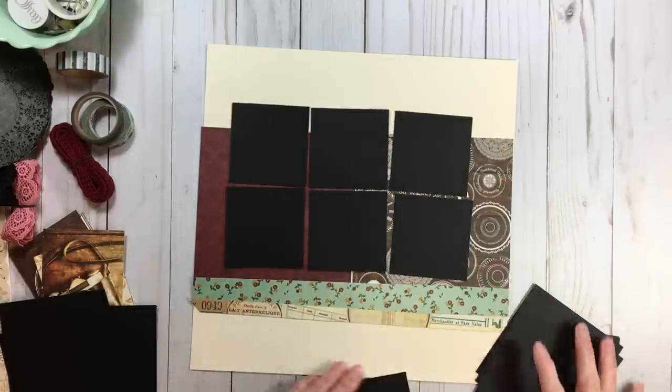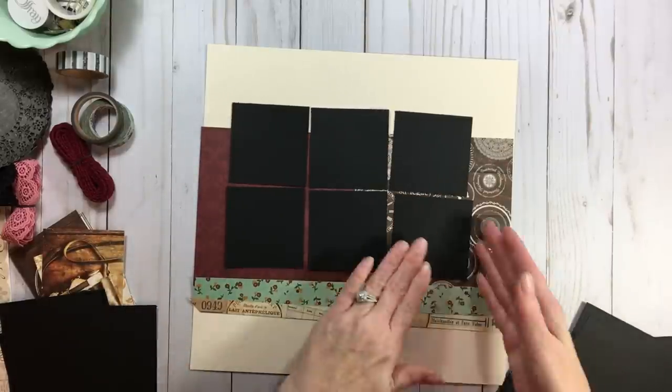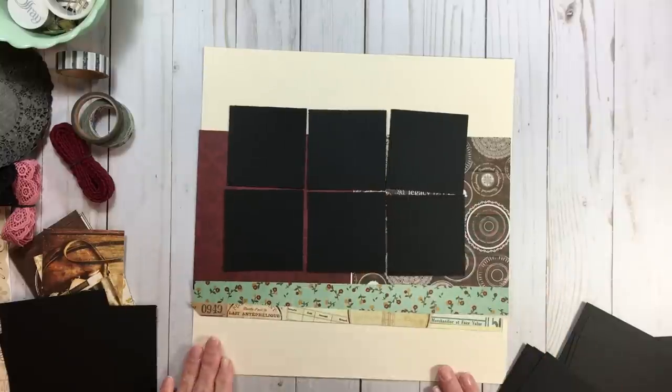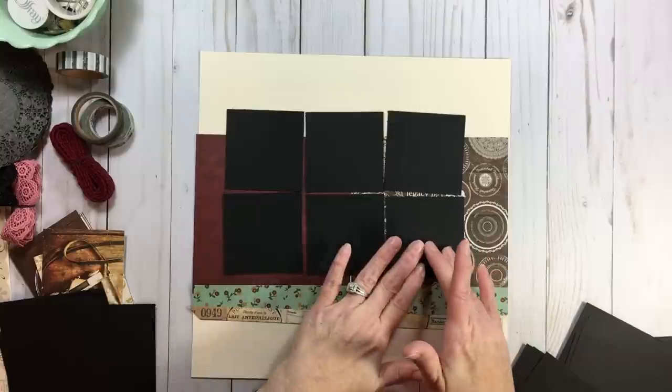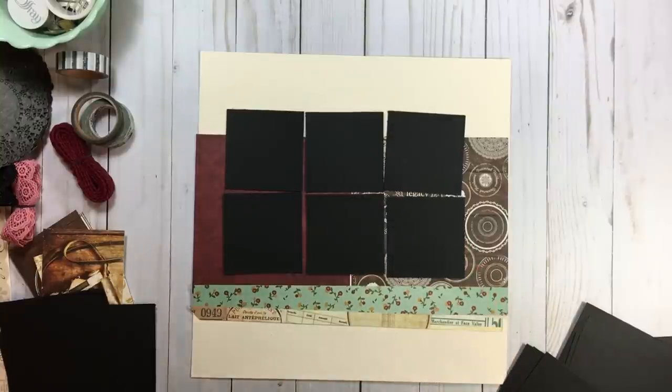There's six — so if this was a double page you could get 12 photos on there. You could also use one of these blocks as a title and one for journaling and still get four photos. That's always a fun option.